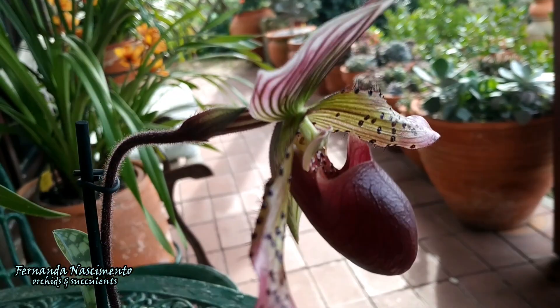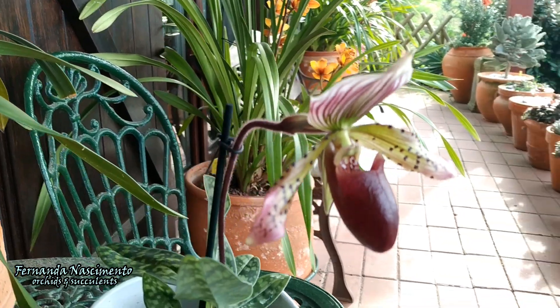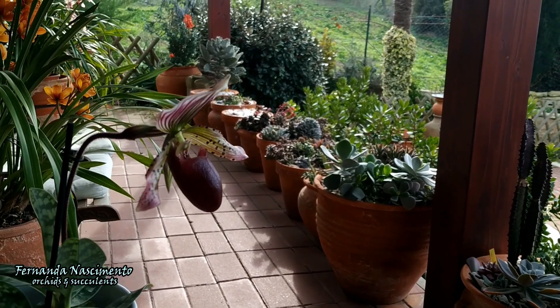Well, this is all I bought this time. I hope you like my new orchids. Thank you very much for your time watching this video. Take care and have a great week. Bye-bye.